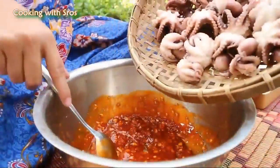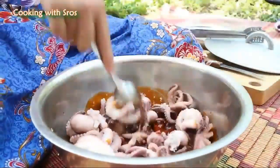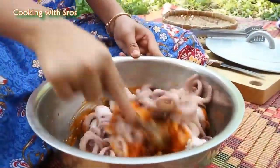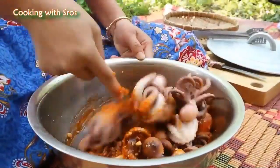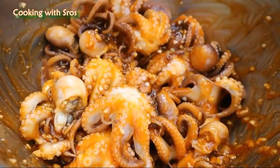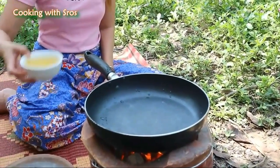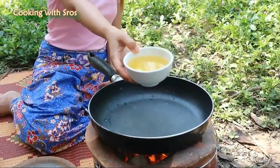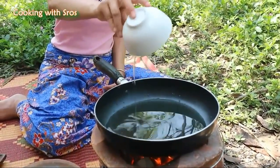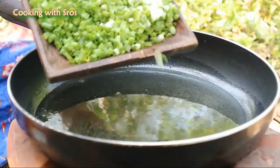Add octopus. Soy sauce, keep it. Soybean oil, green onion.